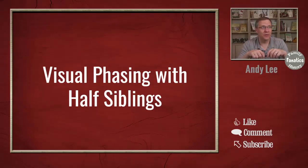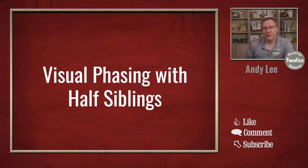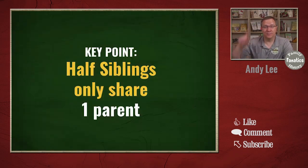As with visual phasing with two siblings, there are some caveats to visual phasing with half siblings. That's because half siblings have a unique feature you don't see in full siblings — we need to remember that half siblings only share one parent.